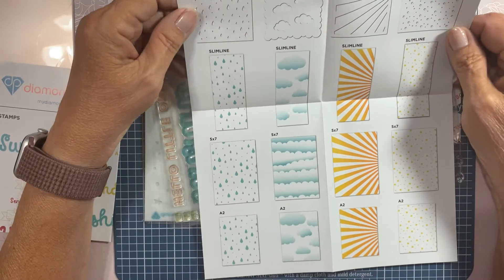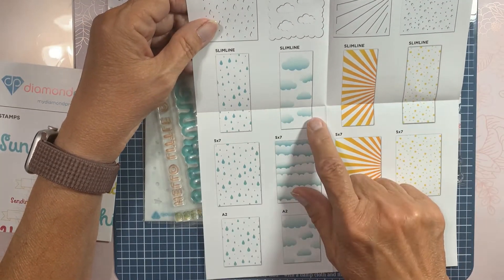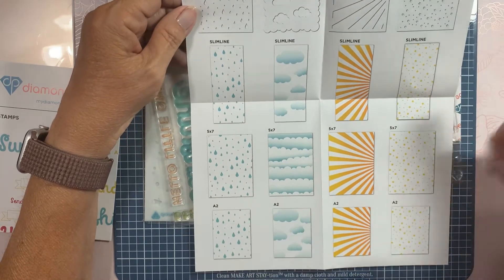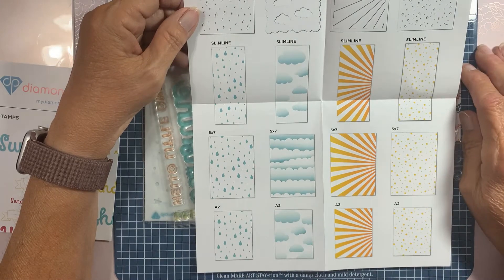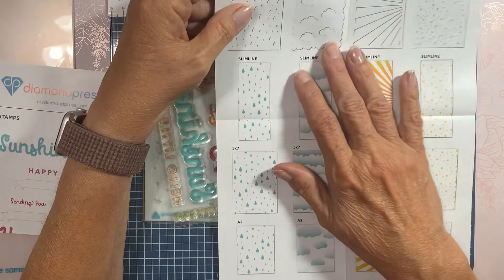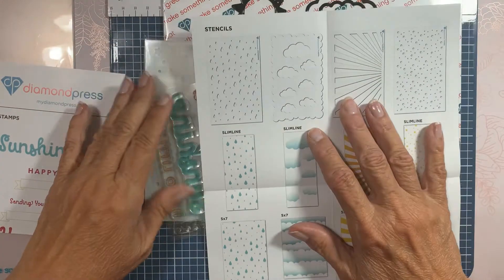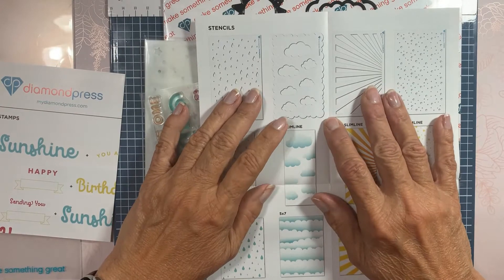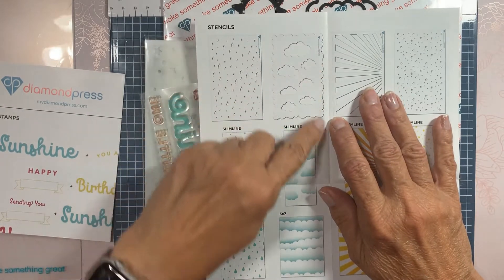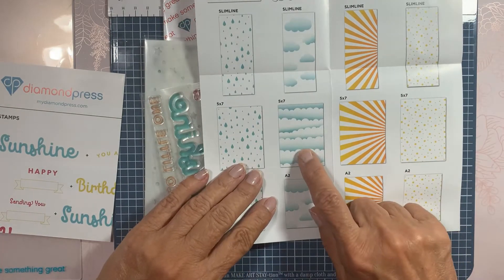The stencils are rain, clouds, sunshine, and stars — oh my gosh, that's perfect! It looks like this stencil here for the clouds makes the clouds, but then you also use the edge to make this other kind of clouds.